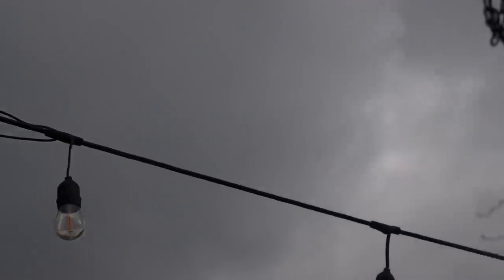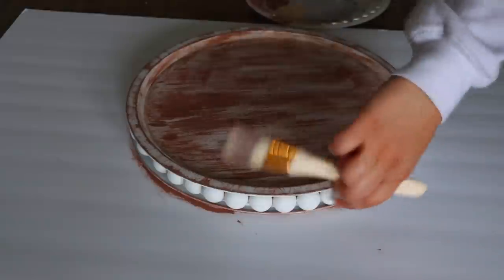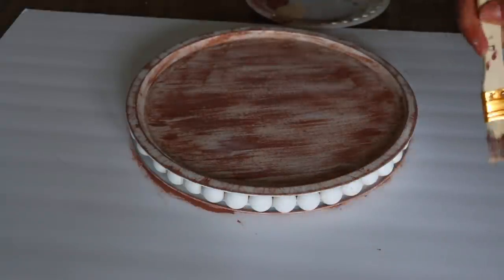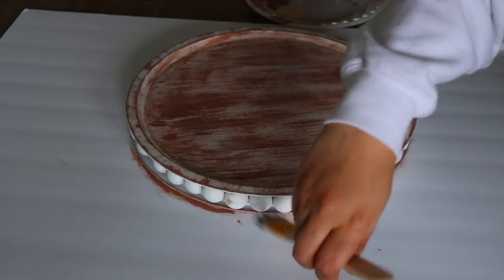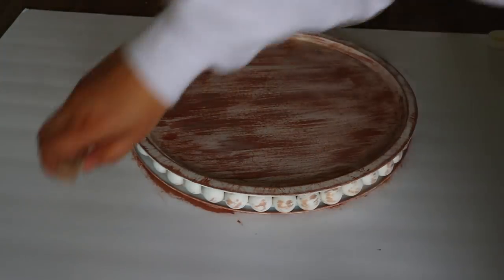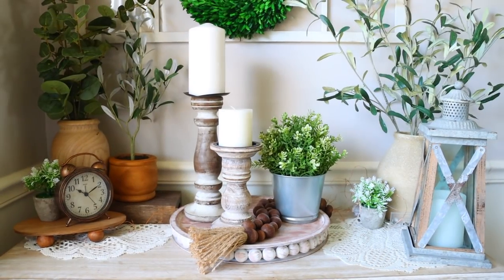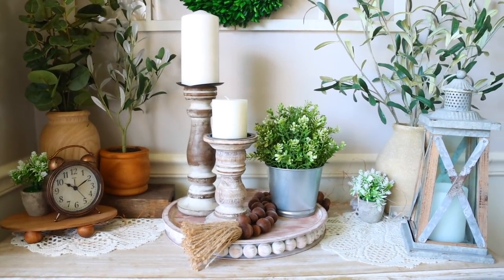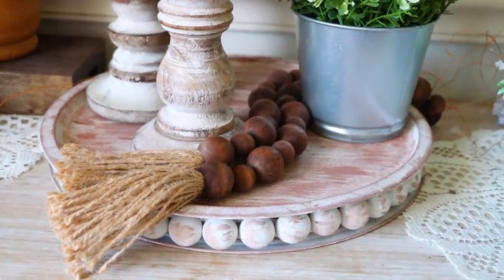I wanted to stress the color of my wood beads a little bit because I think they're just a little too white, so I'm going to go over them with a brush. Just have fun with this. One of my favorite things to do when painting is the dry brushing technique because it ends up coming out so cool. That's how you make a riser using the Dollar Tree pizza pans.